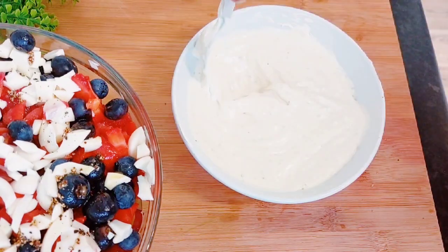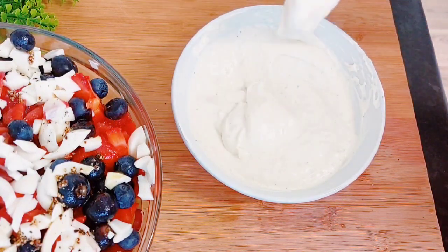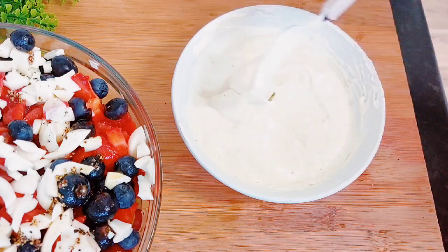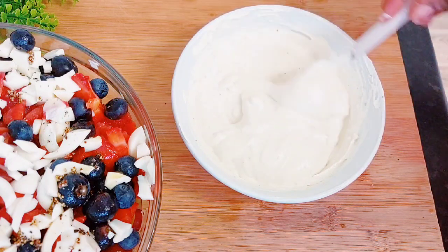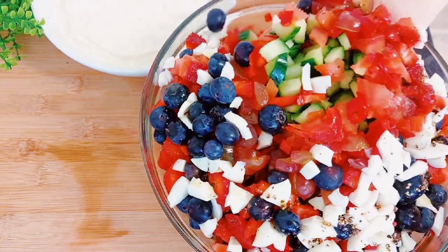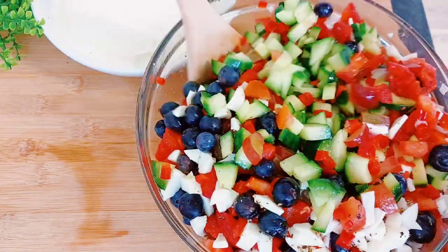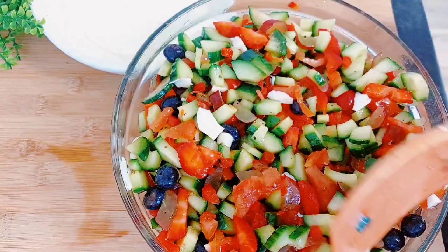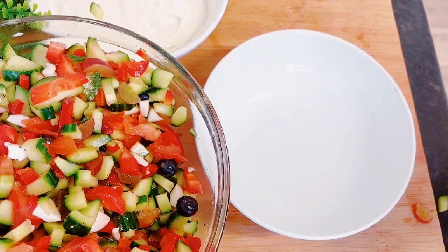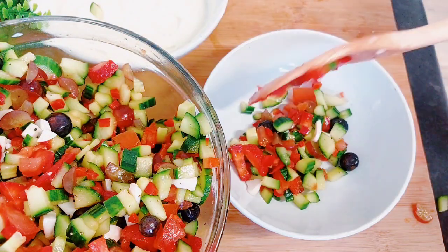One thing to note: whenever I make this, I make only the portion I know I'll finish in a day, because of the egg — I don't like the taste the next day. That's how I normally make this. Now with my spatula I'm going to go ahead and mix the salad together — see how beautiful that looks! I'll mix that all up, and to crown my efforts of slicing everything, I'll go ahead and take some portion for myself.